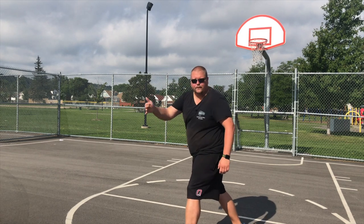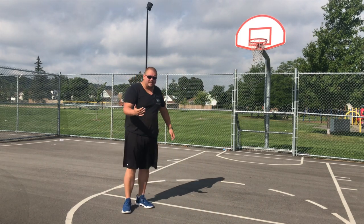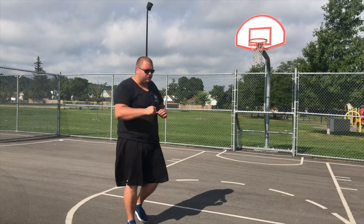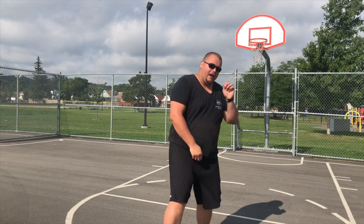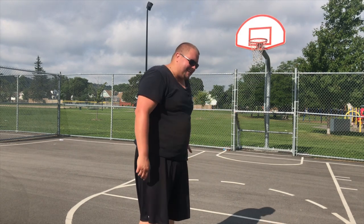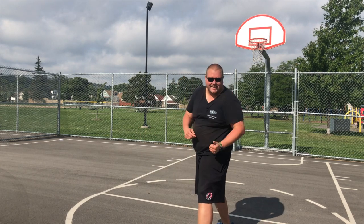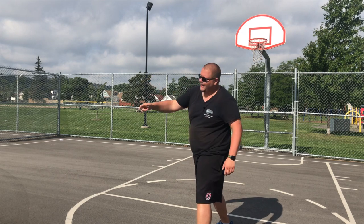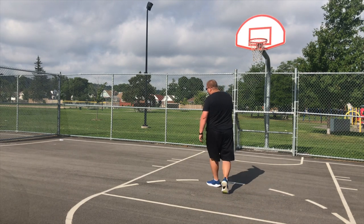Your defender has to switch off on him. As a center myself up until grade 10, I would go up, set a screen, and make sure he's not fighting over. If he does decide to start fighting over, I would just make that screen a bit higher so that he has to go under. And as soon as he starts going under, I would seal him — which now makes him have to switch because he's not getting around me. My guy who's bigger has to go and guard that guard, and now I've got a mismatch and I'm cutting towards the rim.